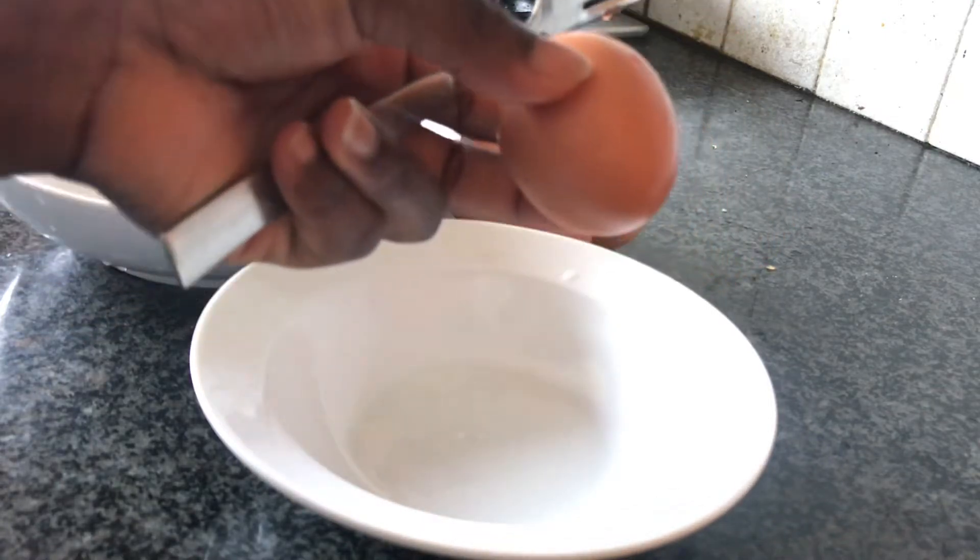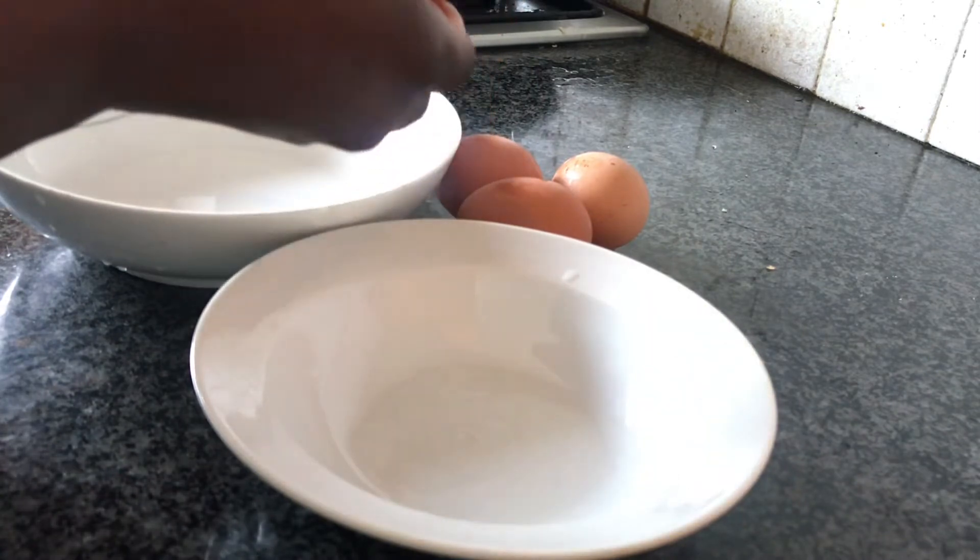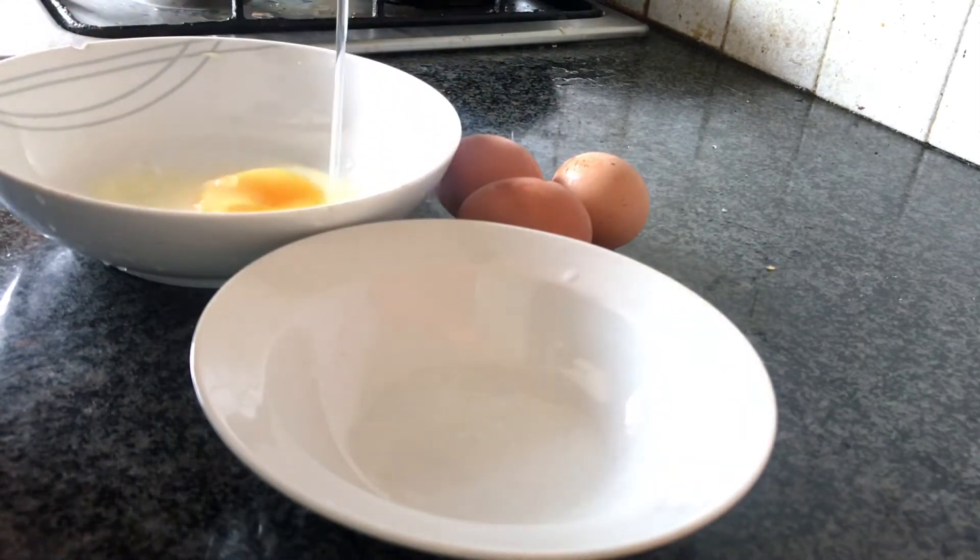This is an egg. How do you crack an egg? Of course, everyone knows you crack the egg a little bit and pour it into a bowl.